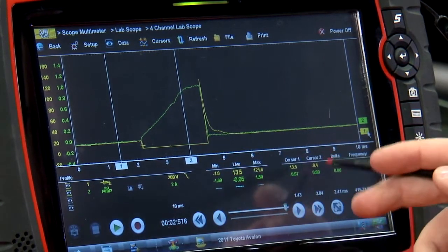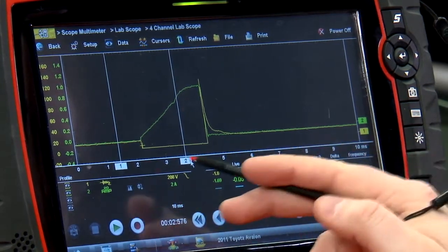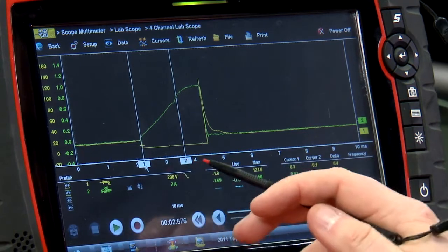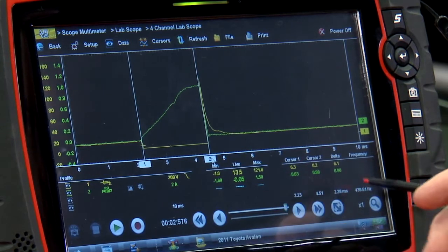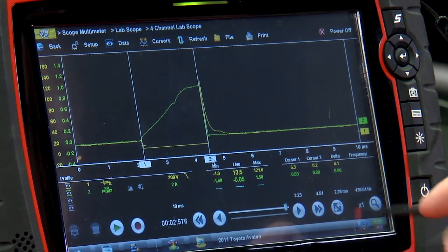So measurement at cursor two is roughly ground — it's going to change slightly depending on where we put it, but that's pretty close to ground. If I take cursor one and cursor two and put it at the end of that ground period, that gives us our injector pulse width — 2.28 milliseconds in this case.